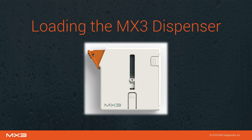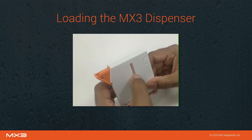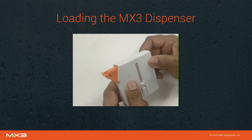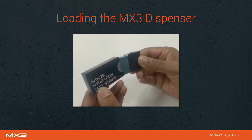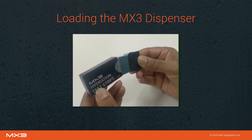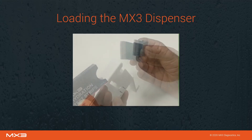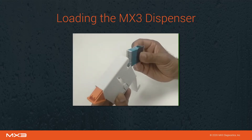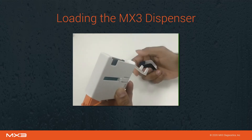Let's go through the process of loading the MX3 dispenser. First, push down the spring until it locks, then open the dispenser. Open a new packet of test strips and slide the inner sleeve out, keeping the base tilted up to prevent strips from sliding out. Insert the test strips and tilt the dispenser, allowing test strips to slide into the dispenser.